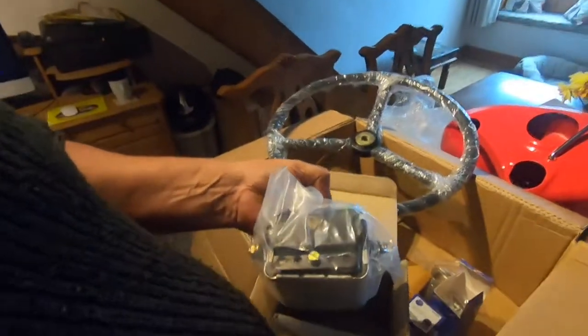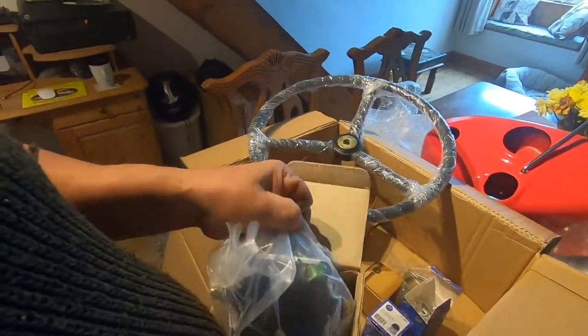New regulator box, and it's one with bullet fittings, just the same as what came off it.